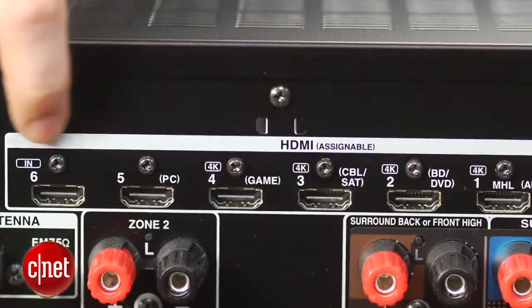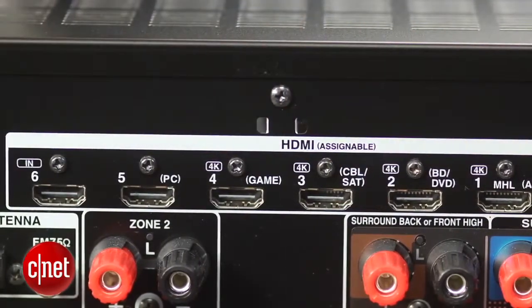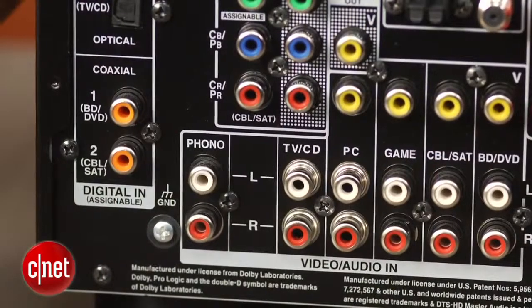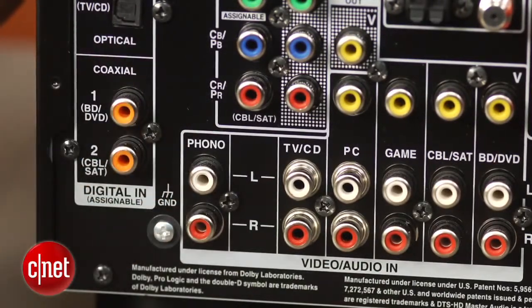On the back, you'll see there are six HDMI inputs, including an MHL-compatible HDMI input. There are also quite a few legacy connections as well, including a dedicated turntable input, which is a cool extra that you don't really see very often these days.